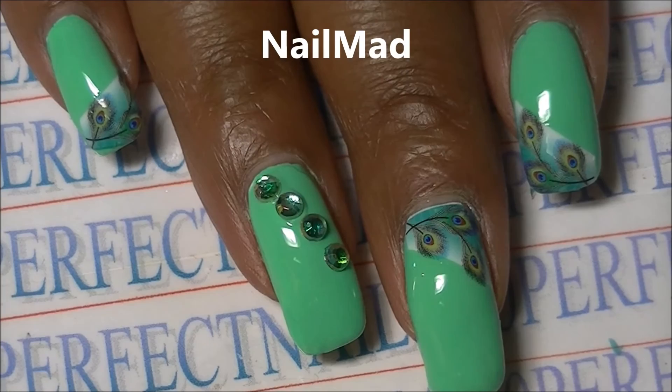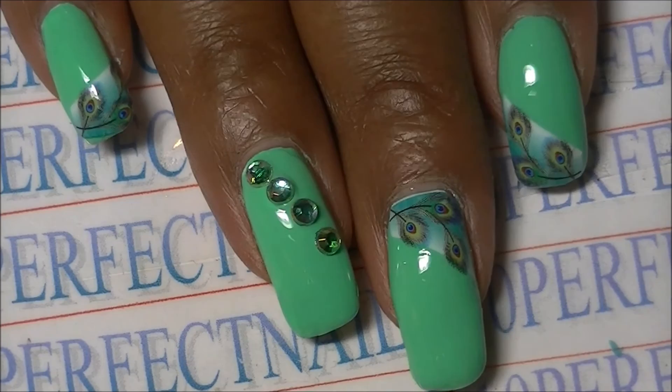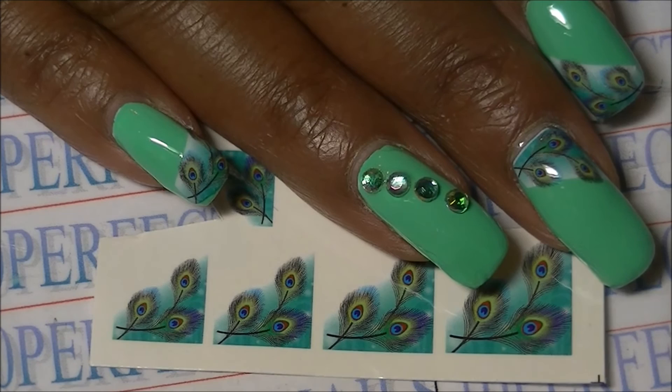Don't forget to check out Nail Mad — they are on AliExpress.com and their store is Nail Mad. They have lots of nail products and beauty products as well, so check them out using the link below. Thanks for watching guys, bye!